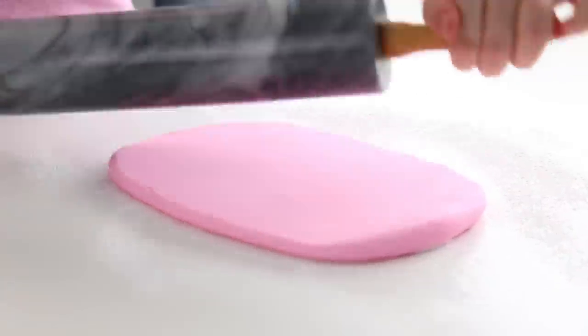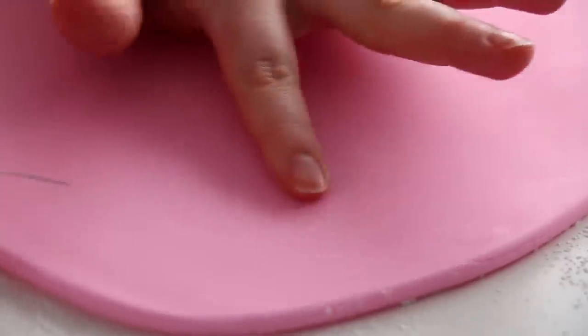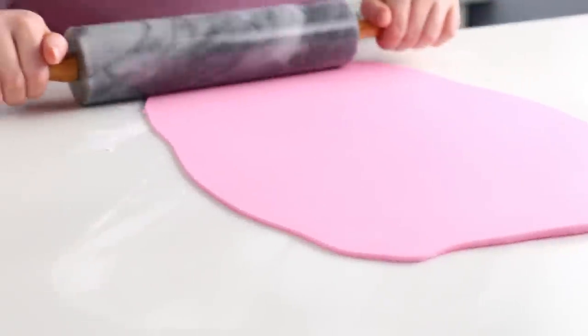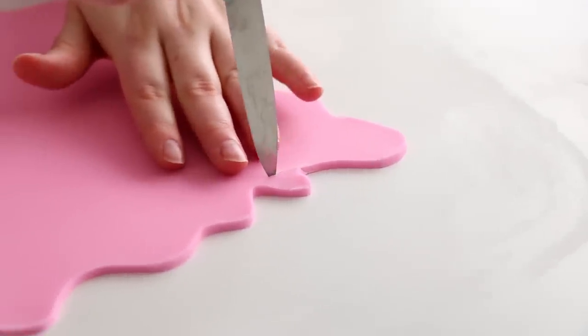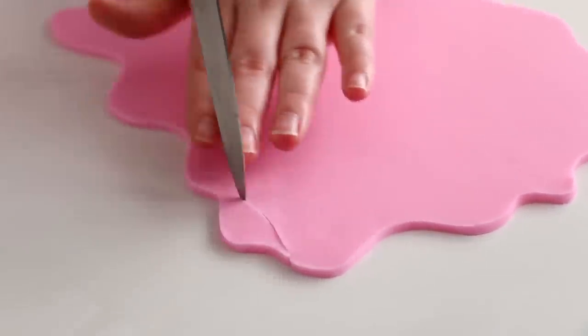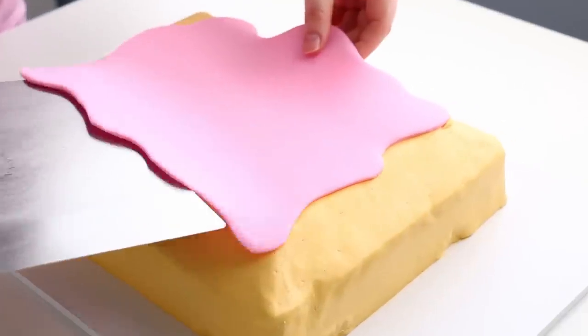For the icing on top of the Pop-Tart, I used pink fondant and rolled it out into a nice big square. If you get little air bubbles when rolling fondant, just insert a pin at a very low angle to lightly pop the air bubble, push the air out with your hand, and roll a bit more — those pinholes will completely disappear. I used a paring knife to cut really wavy edges all the way around, then refined the shape since I went a little wavy-happy. I picked it up with my cake lifter and draped it right on top of the cake.